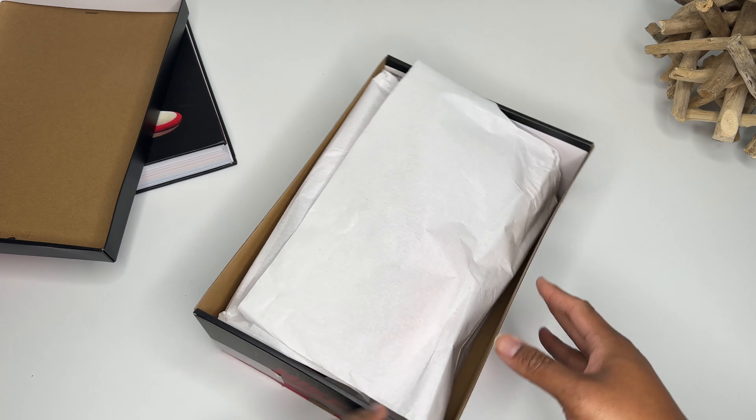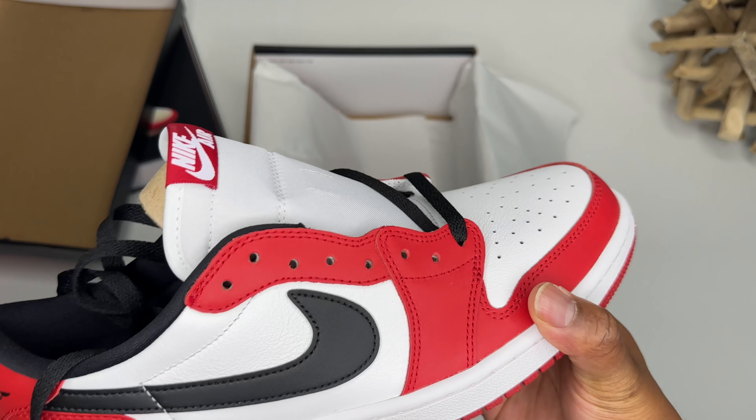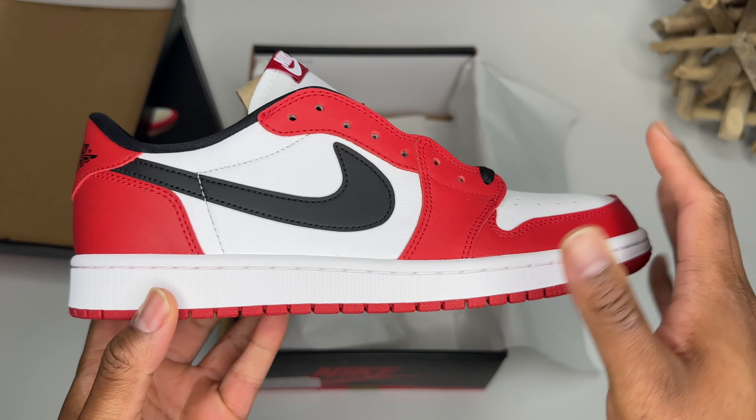Oh, I could smell the authenticity through the box. Let me smell these real quick — oh yeah, baby! Alright, let me get these laces inside the shoe so we can take a look at this thing. This is the Air Jordan One Low Chicago. These are looking pretty good, they smell great — I love that Jordan One smell.